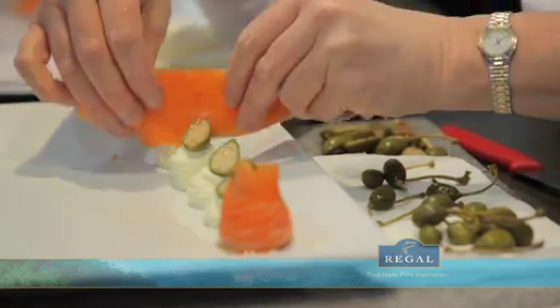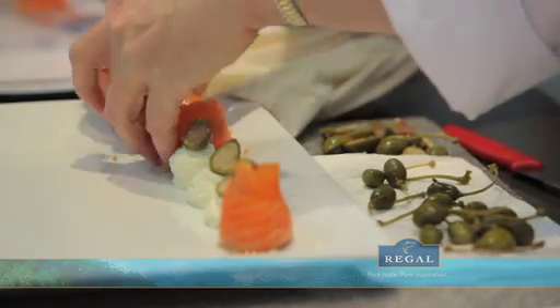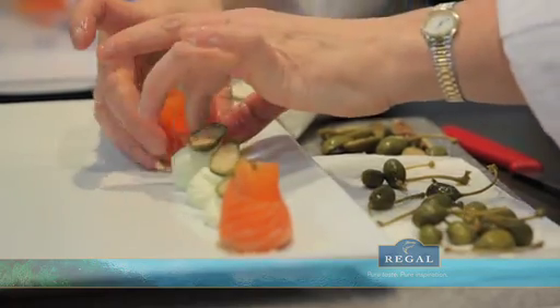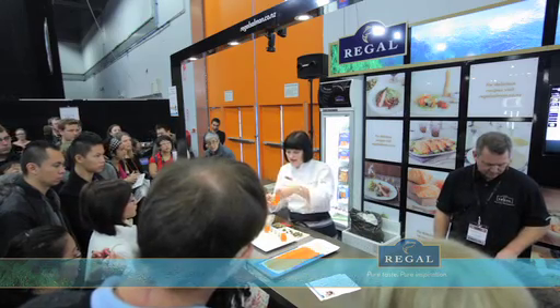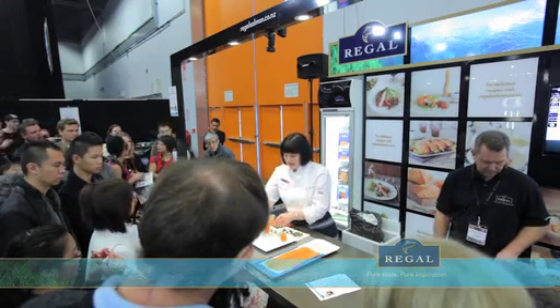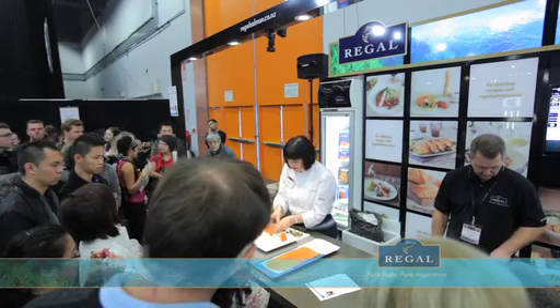So good for you. It's got omega-3 which is incredibly good for your heart health. It's really great if you can add salmon into your diet. I like to eat it at least twice a week because it's so good for your skin, your hair, your heart. And it tastes fantastic. So why wouldn't you want to eat it as much as possible?